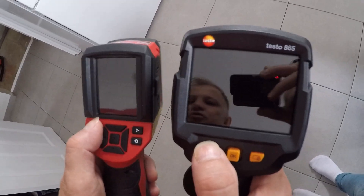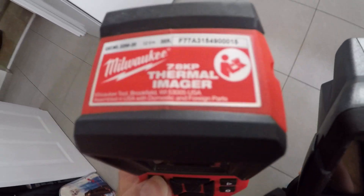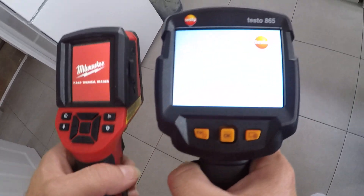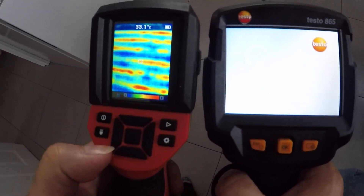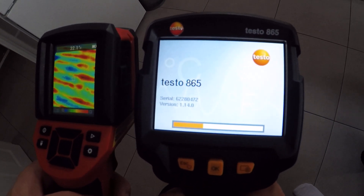Hello, today I'm going to show you both cameras: we have the Testo 865 and the Milwaukee 7.8k. Let's start them together — Milwaukee is already on, Testo is loading the software.